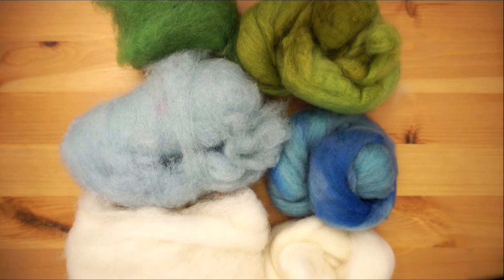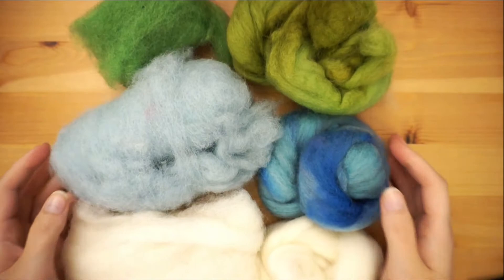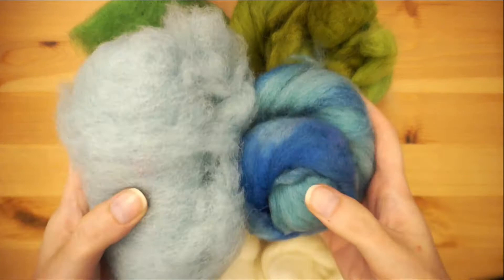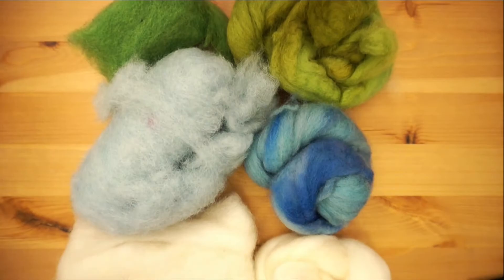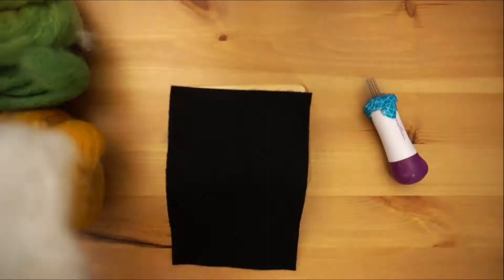Welcome back to Dana Does Things. If you've just started needle felting, you may have noticed the quality of wool roving you can get can vary. The cheaper big box store wool on the left and the higher quality local yarn store wool on the right. The higher quality wool is much softer and pliable, works up faster, and just has a much nicer finish than the cheaper, much more rough wool roving.